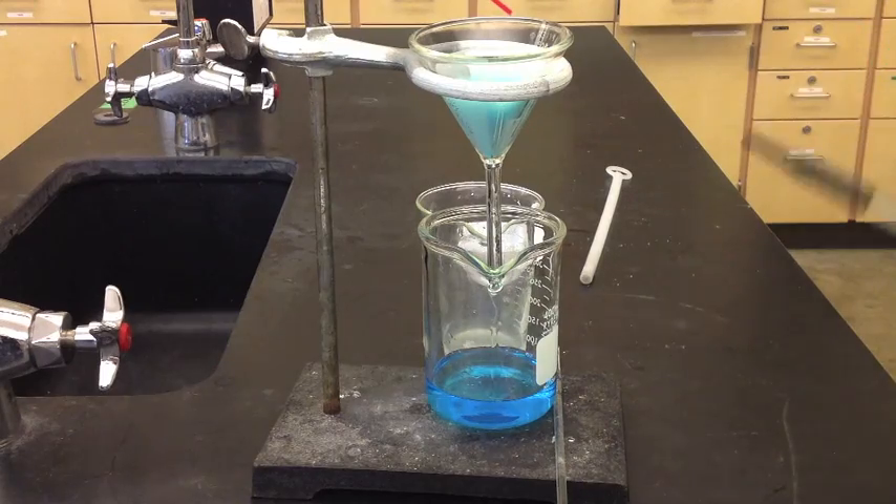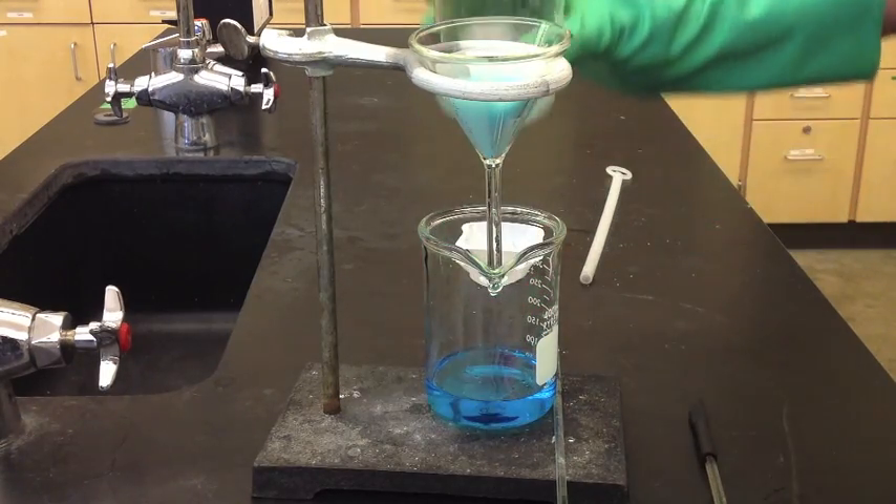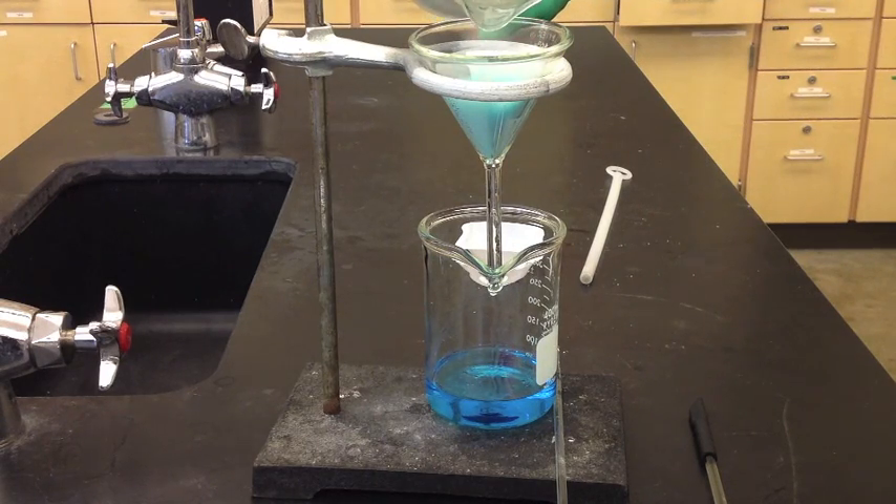The procedure says to take the filtrate from the bottom and run it back through. If you need to, you can do that — in this case it came out pretty clear, so I wouldn't bother doing it a second time.